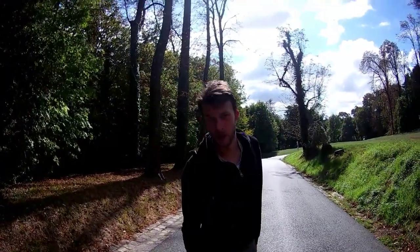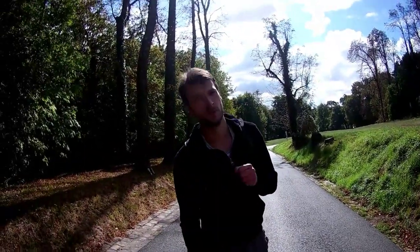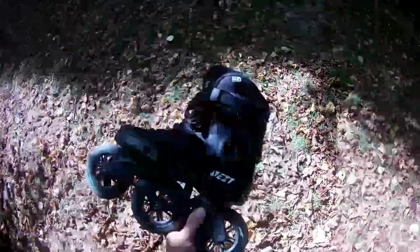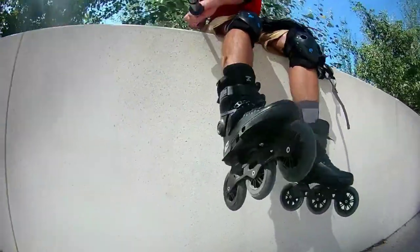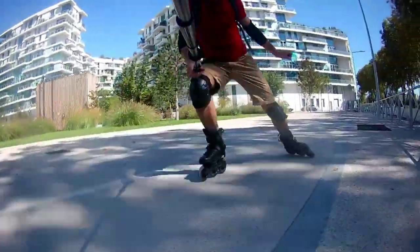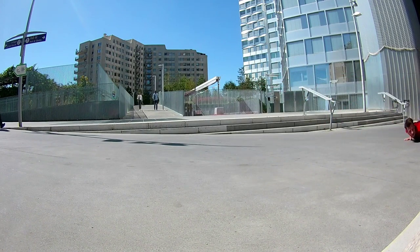Slalom turns become tricky on them because the wheels gain speed much faster and you have to control them more. The wheels are Powerslide Spinner with ABEC 9 Wicked bearings - absolutely good enough for city skating. The wheels are 88A hardness, which is good for everyday skating, making some slides, jumps and so on. I can even do a one-wheel on them for a very short period of time.